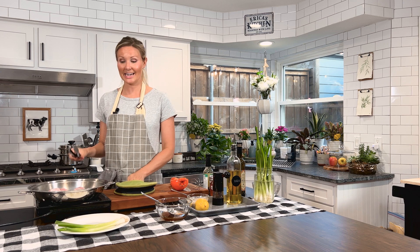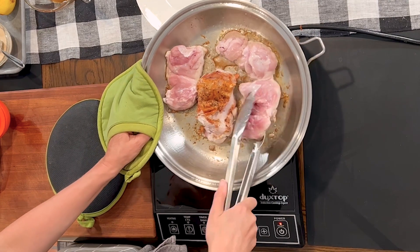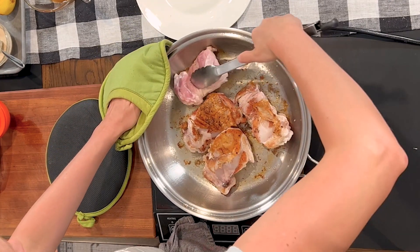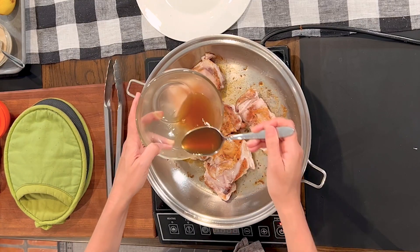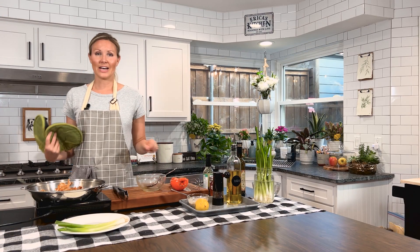Our chicken's been going for 15 minutes and you can tell it's getting nice and crispy. So I'm just going to flip these guys over and then I'm going to add our honey lime mixture to the top of the chicken. Then we'll pop these guys in the oven for another 15 minutes or until the internal temperature has reached 165 degrees.